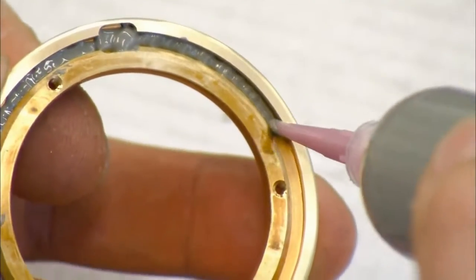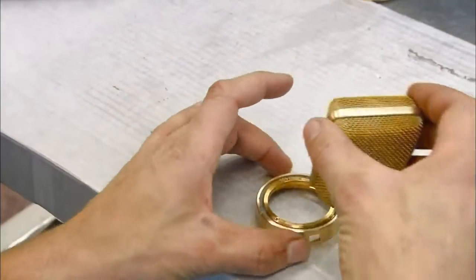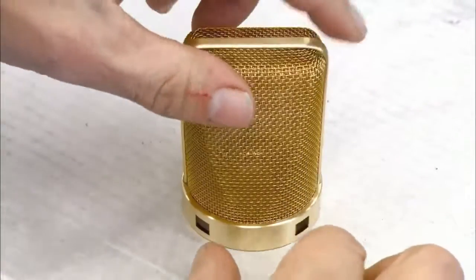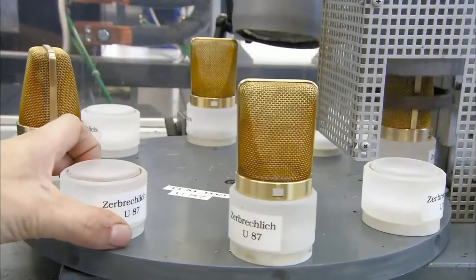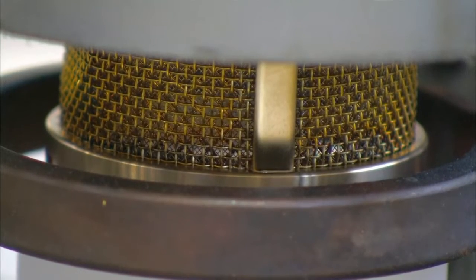An assembler squeezes solder paste into a groove in the brass ring, then presses the grill halves, which have been joined by a bracket, into the solder-coated ring. On a carousel, a torch heats the rings and the solder paste melts to bond the grills to the rings.